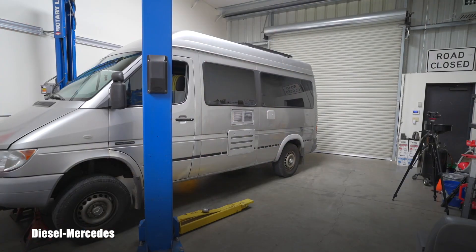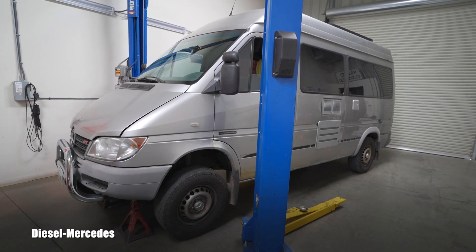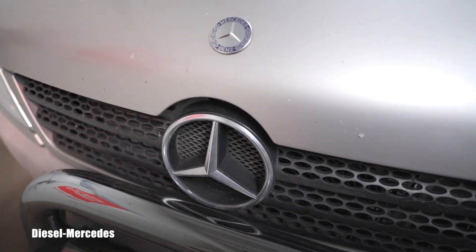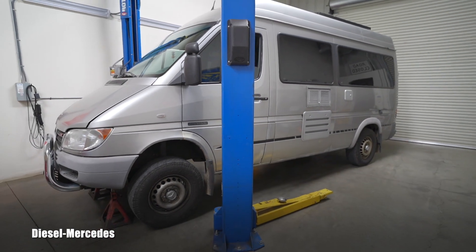Hello friend, welcome back to Diesel Mercedes YouTube channel. Today we have a new customer traveling from far away. We have a great opportunity to film a 2003 Freightliner Sprinter 2500. Don't get confused by the Mercedes-Benz badges all over — this is actually a Freightliner vehicle, that's how it originally came out. This customer is a channel subscriber who realized my shop is only a couple hours from his place.